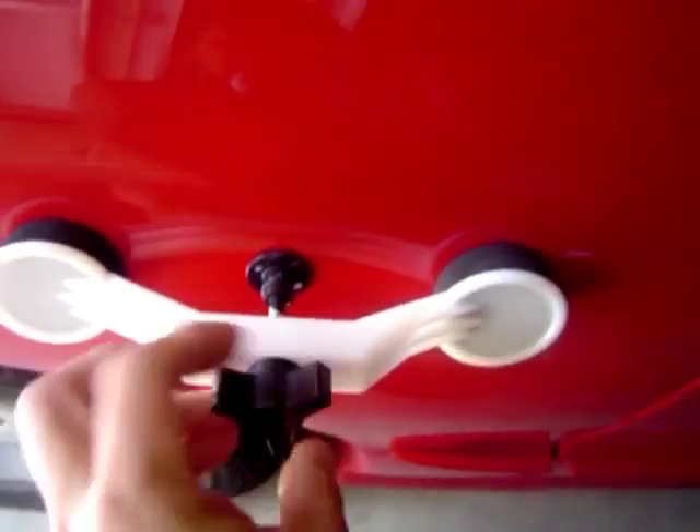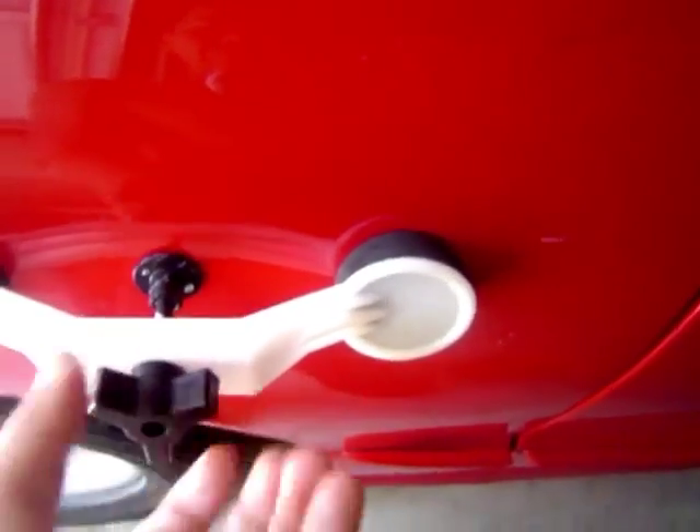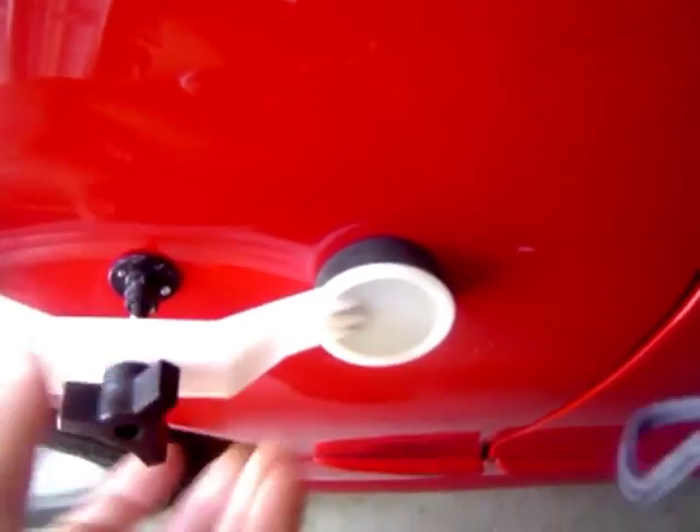Watch it work. So far out of five dents — from a ding to a door, somebody put a door in my car — it's popped out every single one. As you can see, I've done it about six times already and it's nearly perfect. Everything else is back in perfect condition.